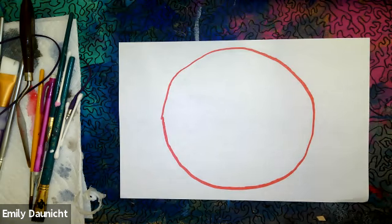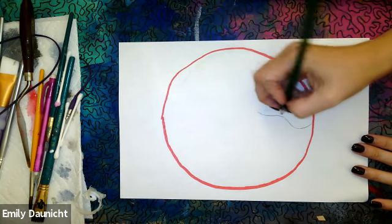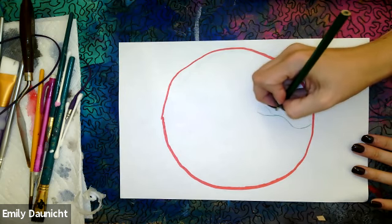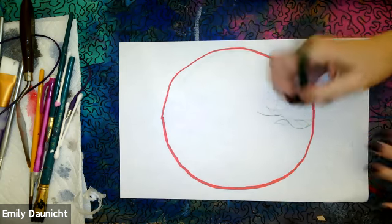I did mine softly in pencil first, but I just wanted to show you — you might want to trace the outside of your circle. Then you could use whichever materials you want to make a dot that represents you. A dot that's going to represent me — I'm going to think of things that are important to me and include them. One thing, especially during quarantine, that I've gotten into is gardening, so I'm going to represent that with some plants, leaves, and flowers.